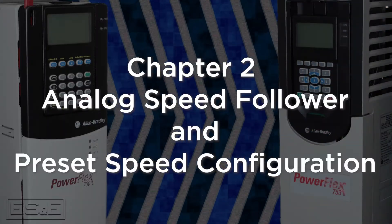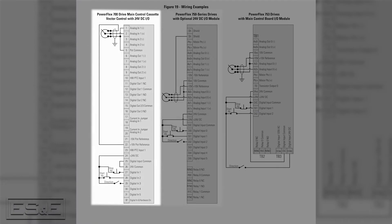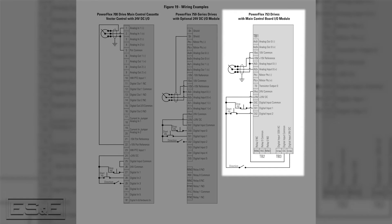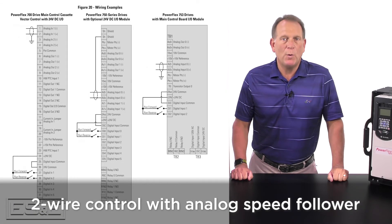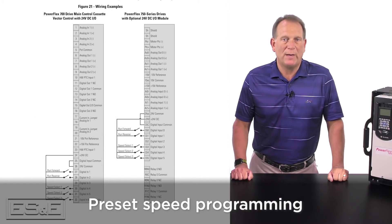In this chapter, the guide reviews three examples of setting up the 700 drive, a 750 drive using the I/O option module, and the 753 main control board using 24 volt DC control voltage. The three examples are three-wire control with analog speed follower, two-wire control with analog speed follower, and preset speed programming.